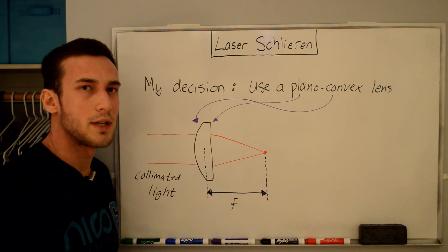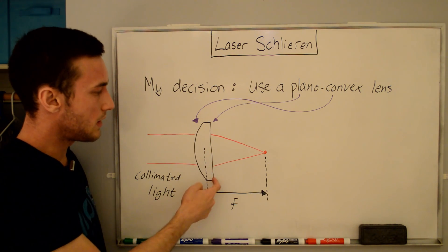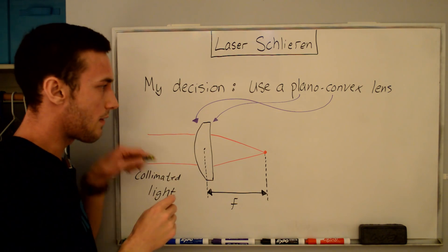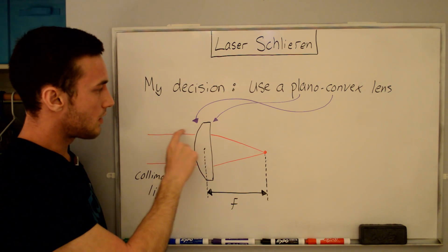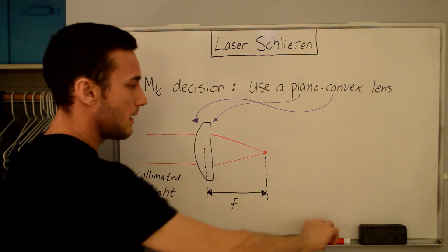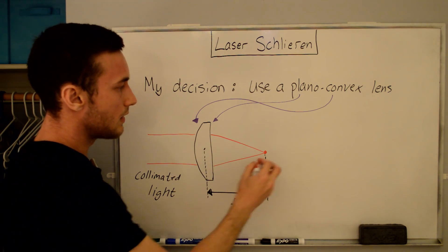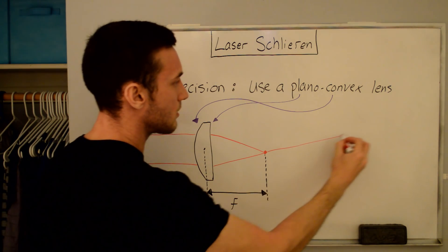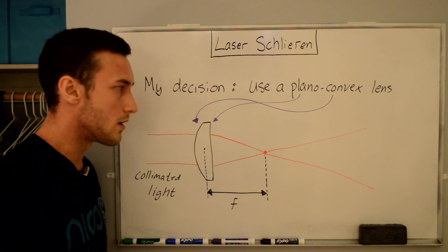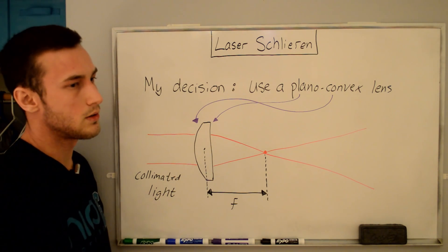My solution for this particular setup is to use a planoconvex lens. You can see why it's called planoconvex - one side is planar and the other is convex. If we take the collimated light from our laser pointer, it comes into the lens and focuses down to a point. After that focal point, the light continues to diverge, giving us the diverging light that will hit the mirror. The question then is: what kind of planoconvex lens do I buy? There are different materials and sizes, so let's look at how to size it.